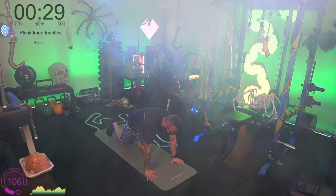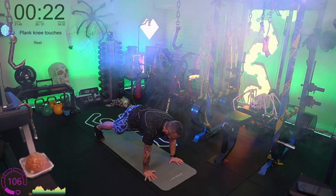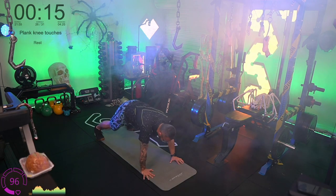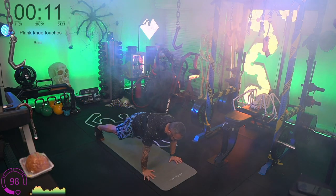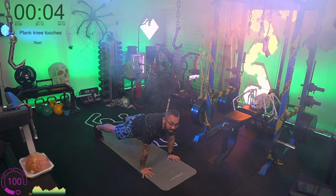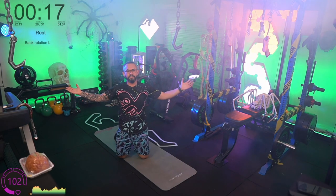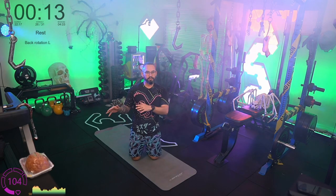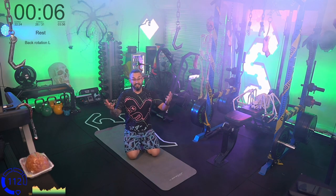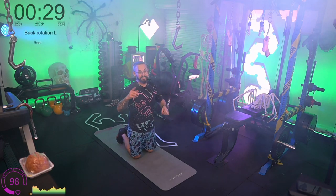Plank knee touches — feet back in a high plank, push the butt up, tap the knee. My name's Jeff, I'm a personal trainer here in Australia. We're recording a video for YouTube, doing it live for beginners at home. This is a green-tiered workout — we also do blue tier and purple tier workouts for more advanced levels. Welcome in, stick around.